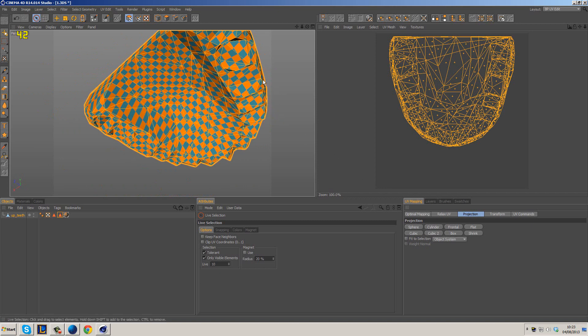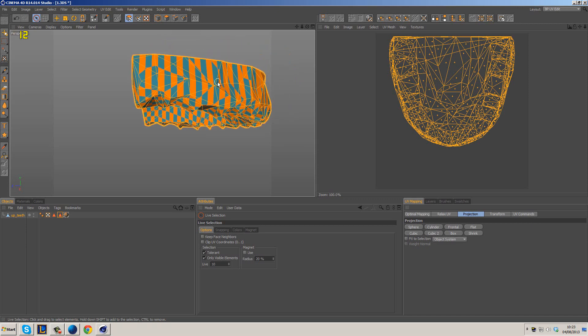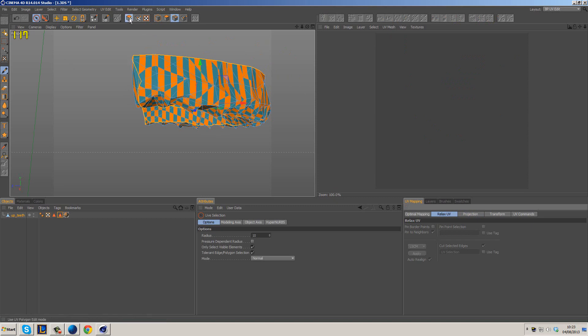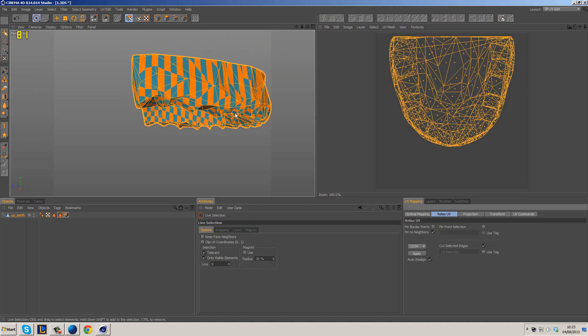So what do we need to do now? We need to cut this apart in order for it to be accurately UV'd. That's where the Relax UV tool comes in handy — we're going to use the lines we have selected in order to tell Cinema 4D where we want to cut the actual UVs in UV space. It's not going to cut the mesh, just the UVs, which are a 2D representation of the mesh. We'll keep these settings as is — Pin to Neighbors, Realign, LSCM — and we want Cut Selected Edges.